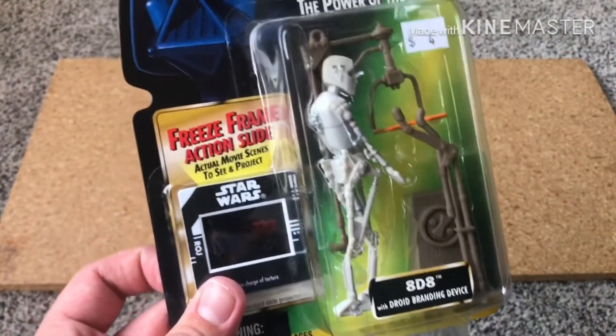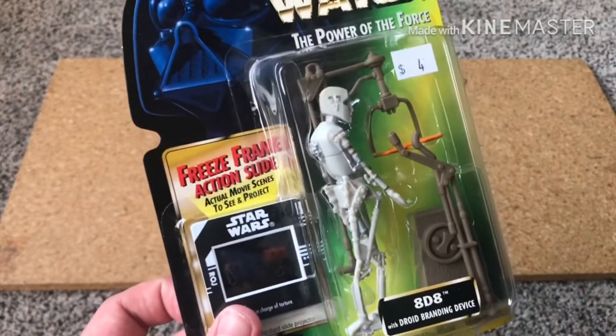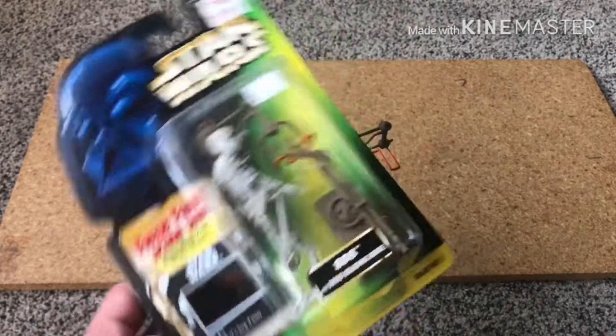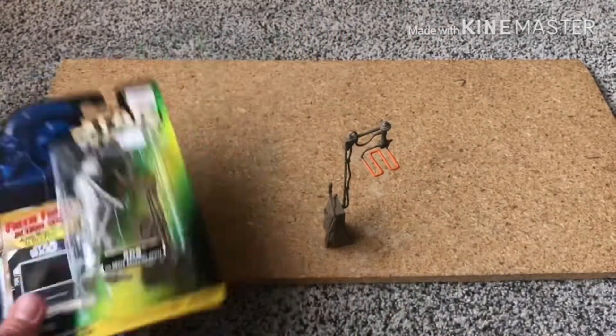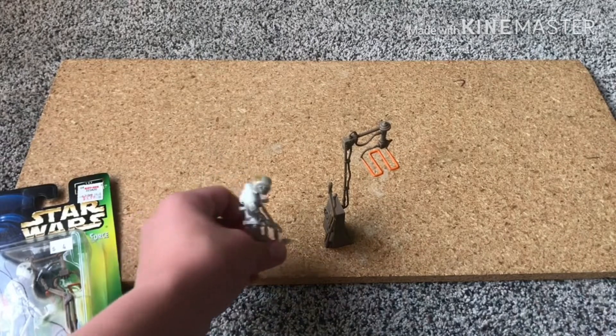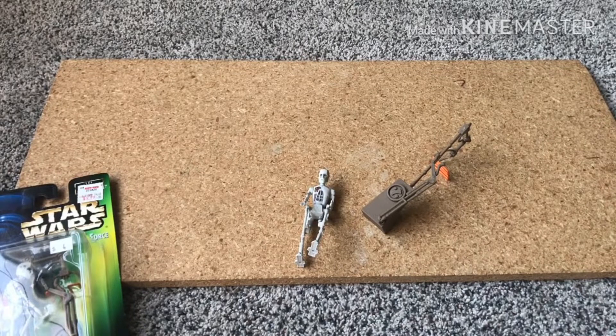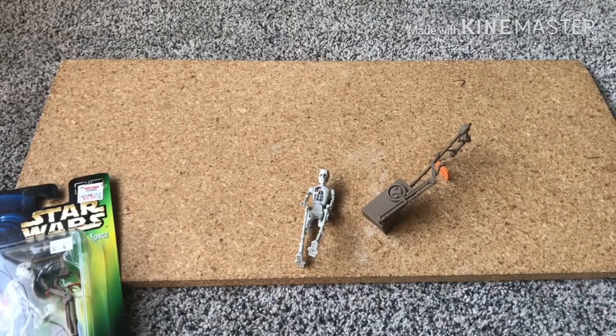Overall, it's a Power of the Force figure — you're kind of getting what you're getting. I would recommend this if you're a Jabba the Hutt collector. You can put it in the background just like I've been doing in my displays, or just have a separate droid room, which I have with EV-9D9 as well. Anyways, thank you so much for watching this review. I'd really appreciate it if you'd subscribe and hit the bell so you'll see the videos when they're brand new and can comment — I'll be sure to reply to any comments. Have a great day or night wherever you may be, and may the Force be with you, always.